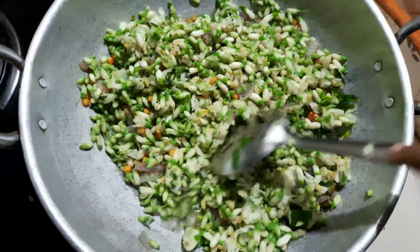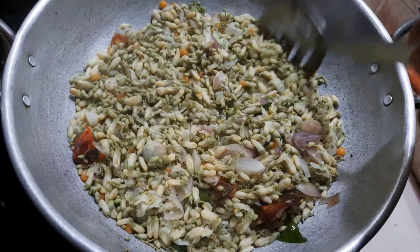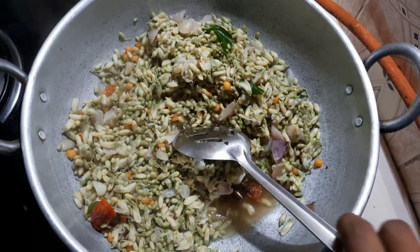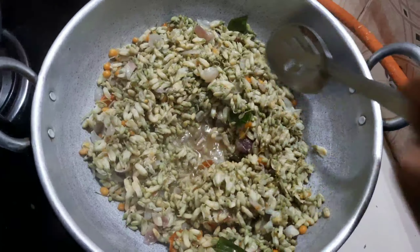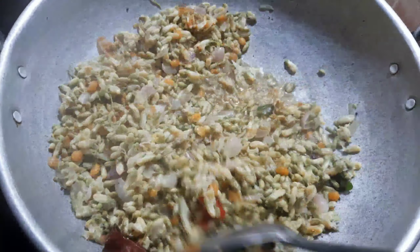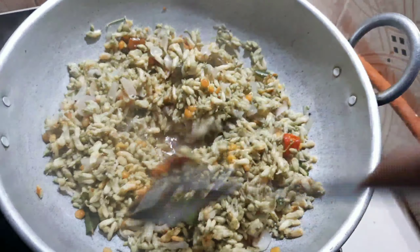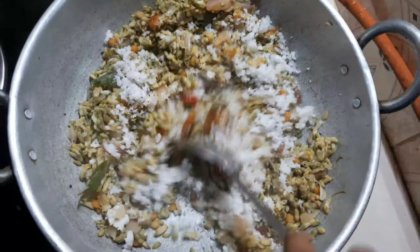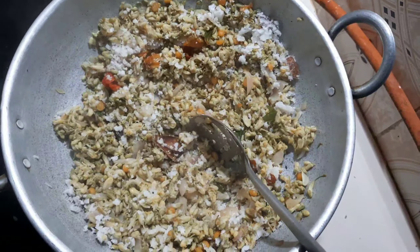To absorb nutrients from the food, we will take a bit of water and cook it with the meat. Let's see how the curry masala is made. We have a little bit of masala and we are mixing it well to make a good flavor.